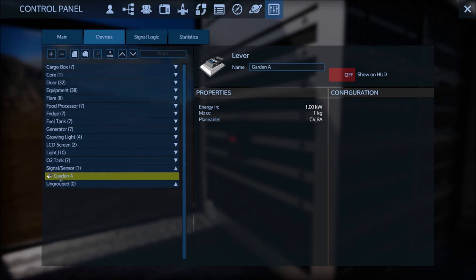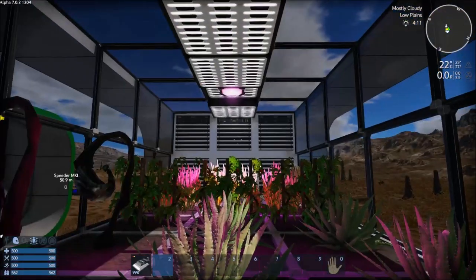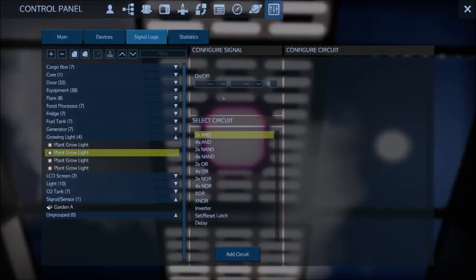You'll want to label the switch whatever reminds you what it does, so this one is 'Garden A'. Then in the Signal Logic, under the signal, create a signal based off that name. I could have named it 'GA' or 'Garden Guard A' or whatever I wanted. Now I can look up at the lights, and when you're in the Signal Logic area, you can click 'Garden A' on these lights.